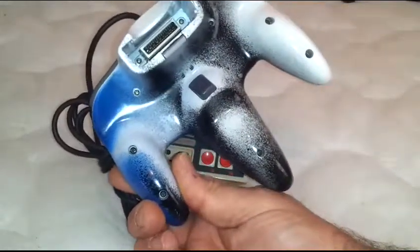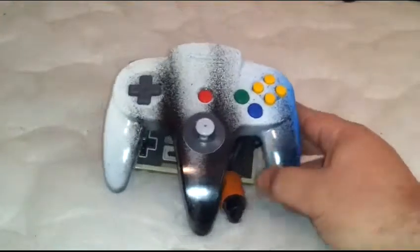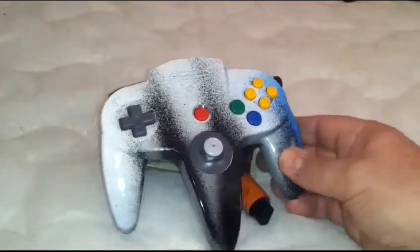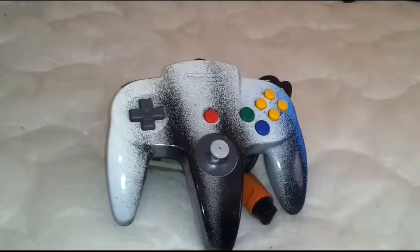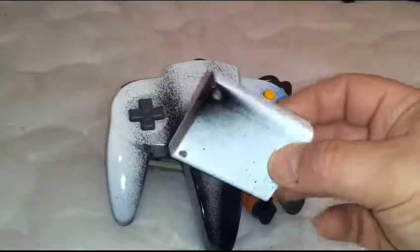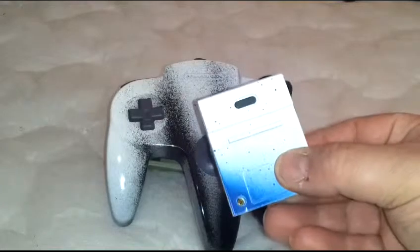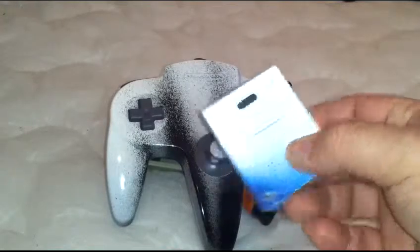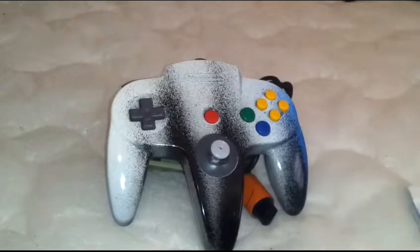Look at the back — he's got a couple of different colors there. Now I know it looks like it's a gray controller just painted up, but he actually painted it white and then did the design on it. The best part — other than it being free as a giveaway — is that it came with a matching memory card. How cool is that? I can't wait to plug this in and see what games he's got on there.